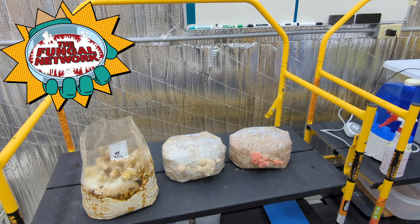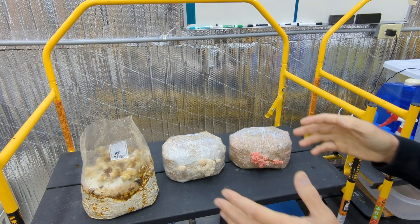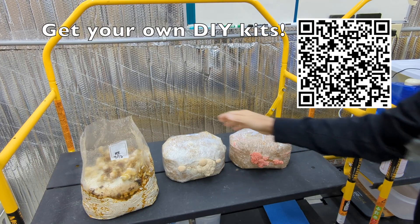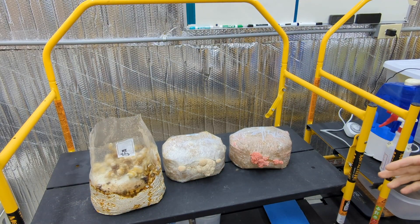Your DIY home fruiting kit is starting to fruit, and I've got three examples here. I've got a pink oyster, I've got a lion's mane, and then I've got a reishi that is getting top-fruited. They're ready to fruit.